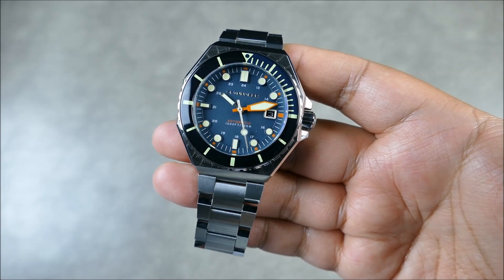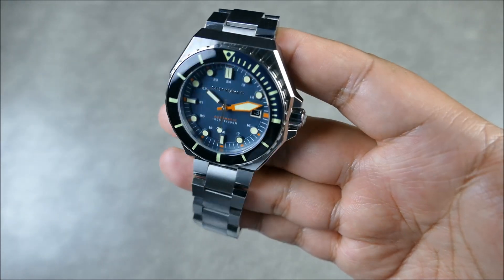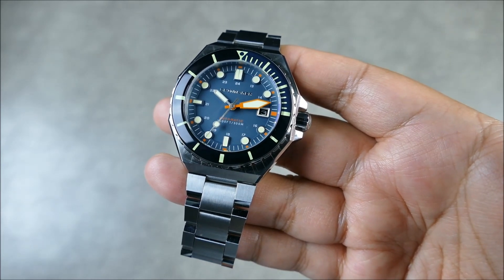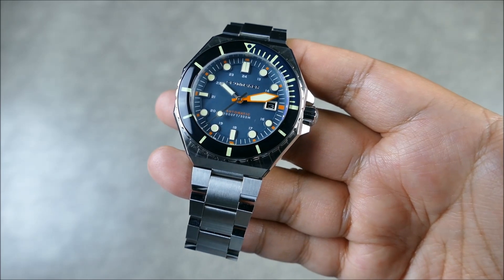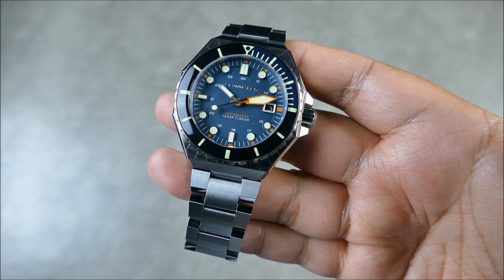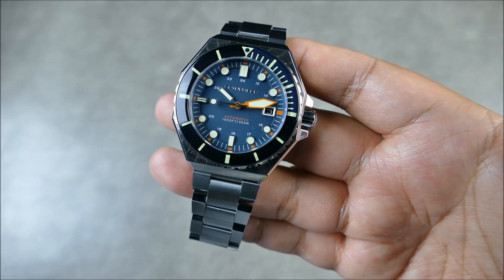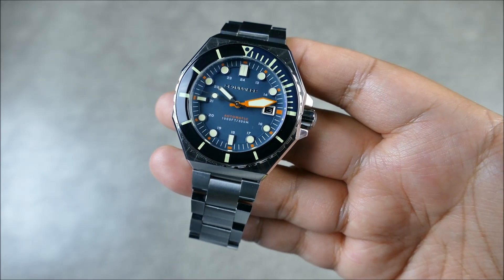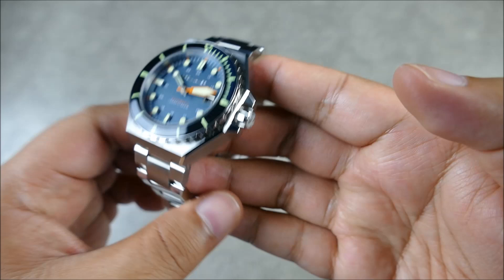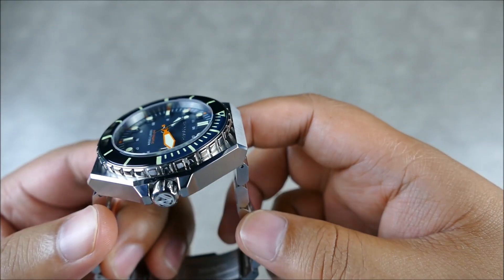It's more so the aesthetic and the overbuilt nature and the overall well-finished quality considering the money. This thing is about $400 direct from Spinnaker, which doesn't make it cheap, but I wouldn't think a lot of people would consider it unattainable or expensive. It's kind of in a sweet spot from that standpoint. The crown is screw-down, as you can see.